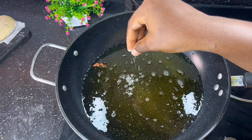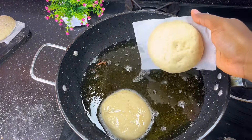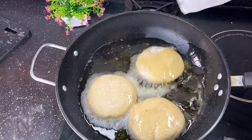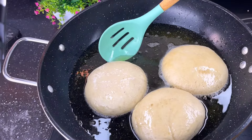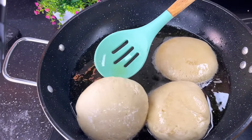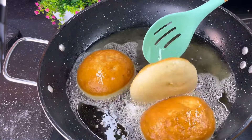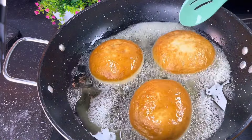If you've watched up to this point, please like, share, and follow for more amazing recipes. Your oil should not be too hot — it should be at the right temperature. Proceed to fry the doughnuts on each side for about five minutes. Flip once it's golden brown, just like this. After that, our doughnut is ready.